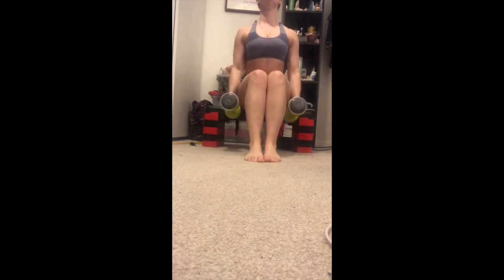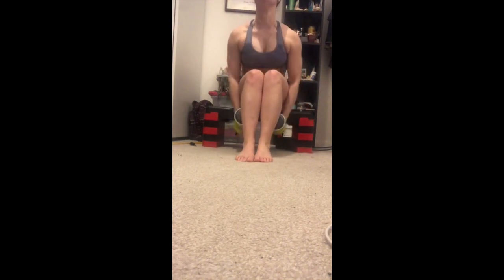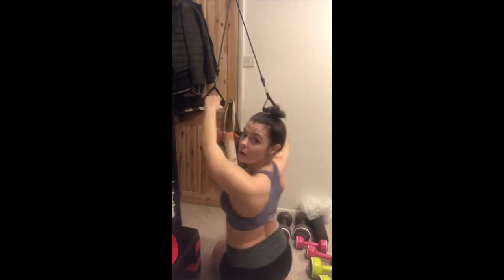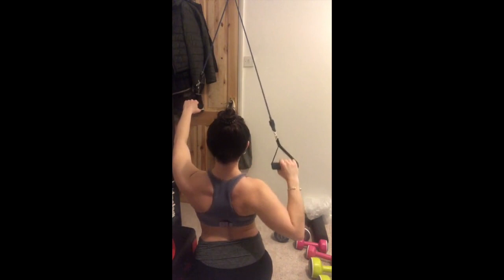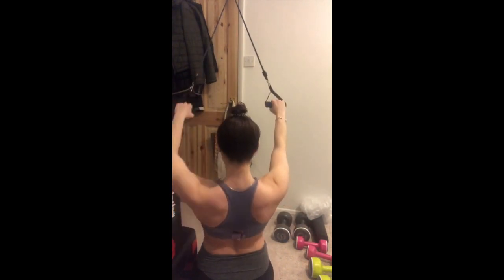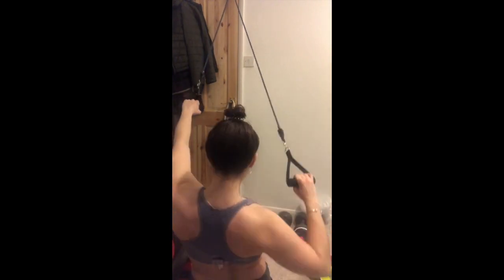Laugh at my pain during the times of Corona. So these are flies. I don't like flies. My shoulders are actually very weak, but my traps are insane. This is a variation — the bands are anchored at the top of my door, but again not really enough room to go back far enough to get a full range of movement, but it will have to do.